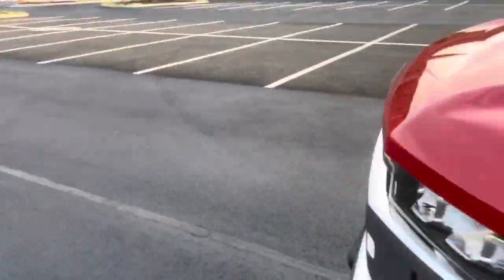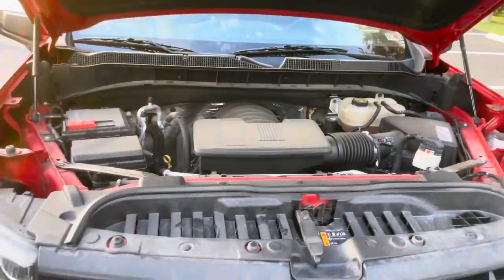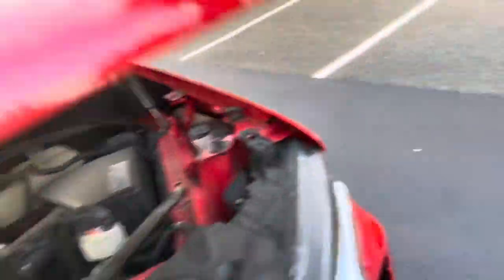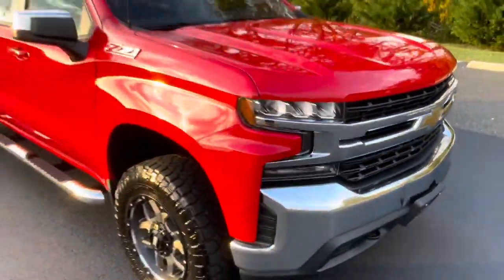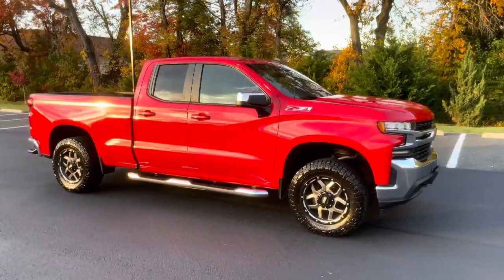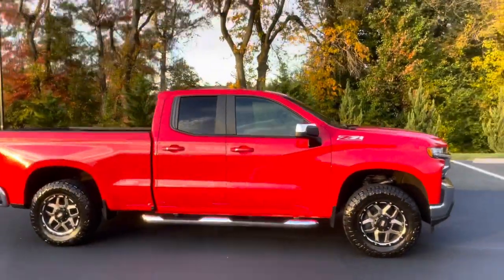5.3 liter engine — fluids are super super clean. I'm going to cut this video short. Hopefully you guys will like it — I know once it goes past five minutes I lose viewers, so I'll keep it brief.